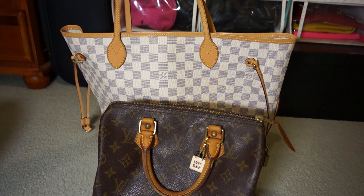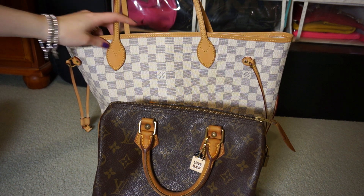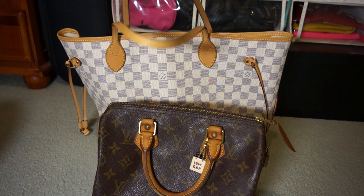The Neverfull is absolutely perfect. I tried it on in store and I was looking between the Neverfull and the Totale, and I went for the Neverfull in the end — I just liked the way it looked better.